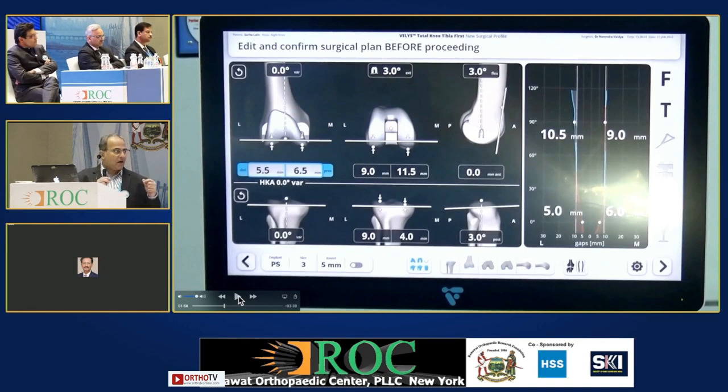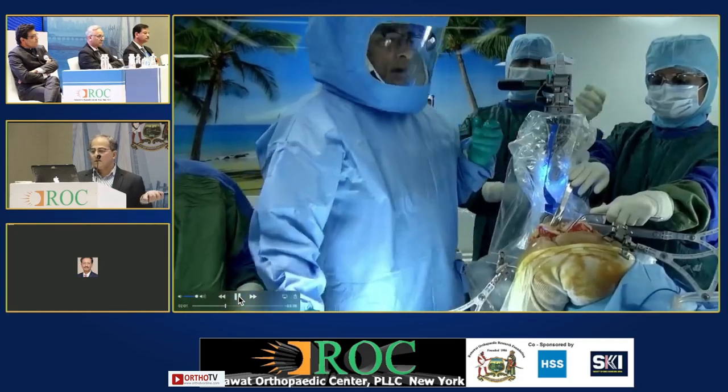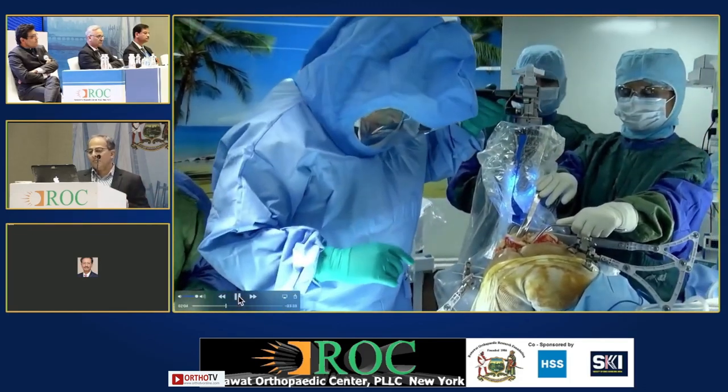These numbers are the distance between the sensors of the tibia and the femur. So even if it is in flexion — FFD or recurvatum — they are going to come relatively near to each other, so this number will be less. It is not a tight gap. Even if you are using a robot, how to interpret this number is a learning curve — the learning curve is not in how to use the saw, but what these numbers are actually telling you. In recurvatum the sensors come near each other and the numbers reduce.